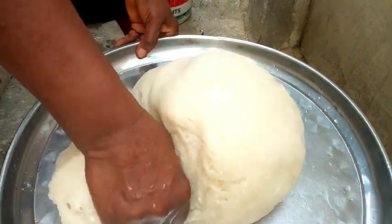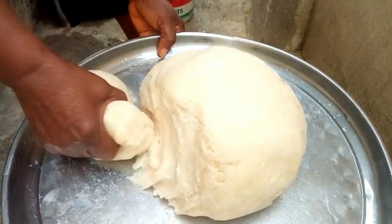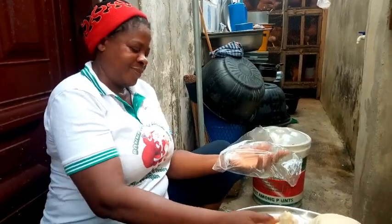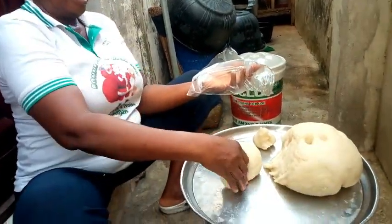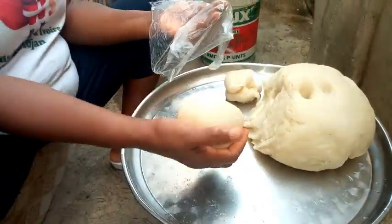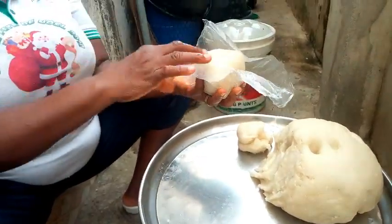I'm going to cut it into small sizes. This is one person's portion. My fufu is ready!